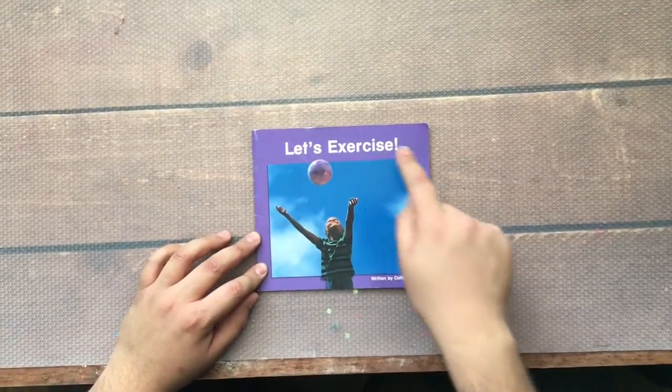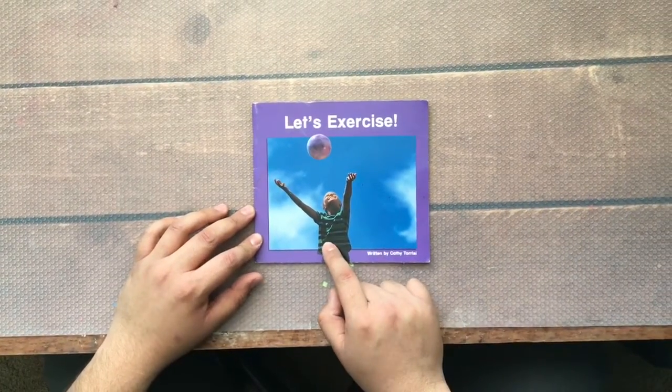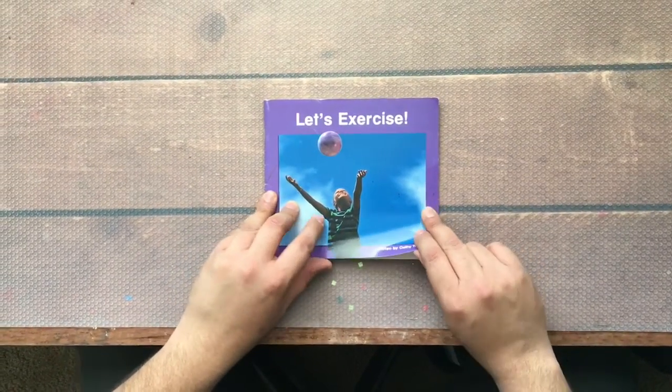Okay, let's go. Let's Exercise, written by Kathy Taurisi. Look on the cover — there is a child playing catch with a ball. Do you ever play catch with a ball?